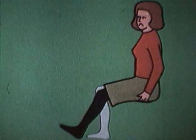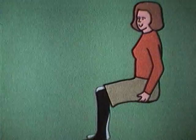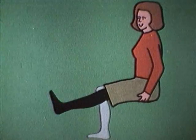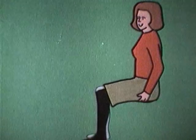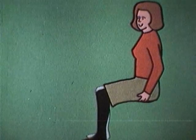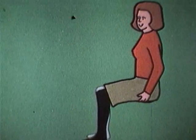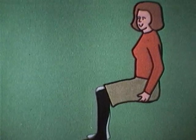Till slut orkar du inte hålla knät sträckt längre – det börjar värka i låret. Om du däremot sträcker, slappnar av, sträcker, slappnar av, kan du hålla på mycket längre. Musklerna arbetar nu dynamiskt. Efter varje sträckning åstadkommer avslappningen god cirkulation med syre och näringstillförsel och borttransport av avfallsprodukter.